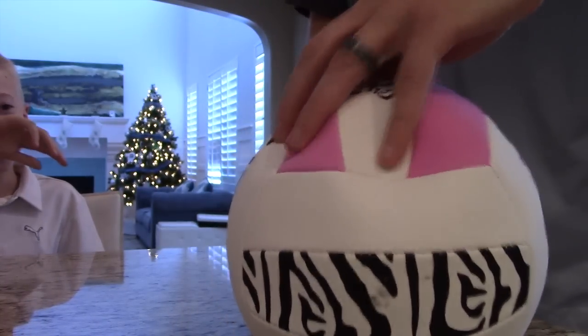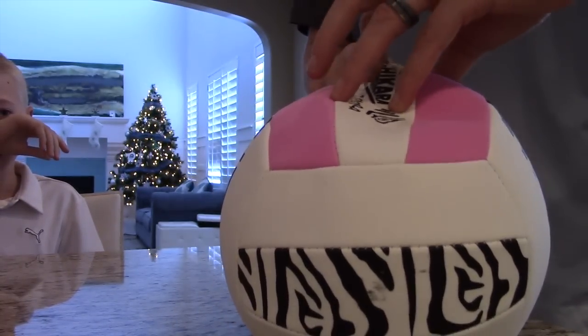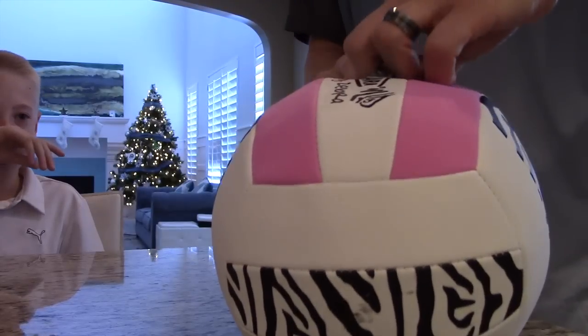Oh man, that was full of air — just squished right in my face.